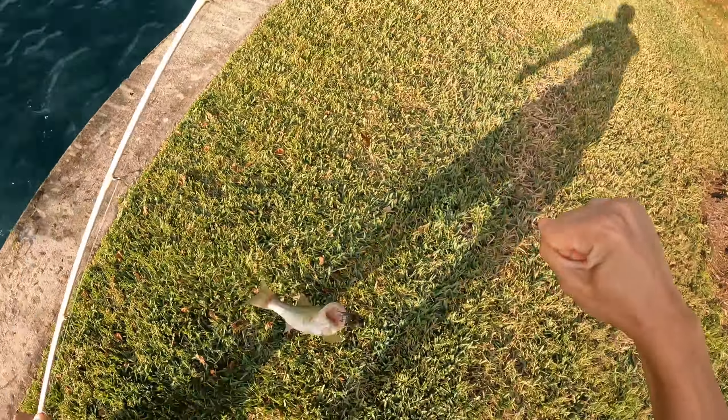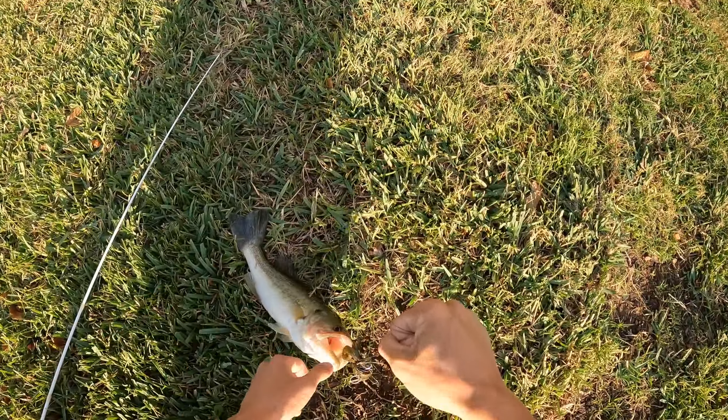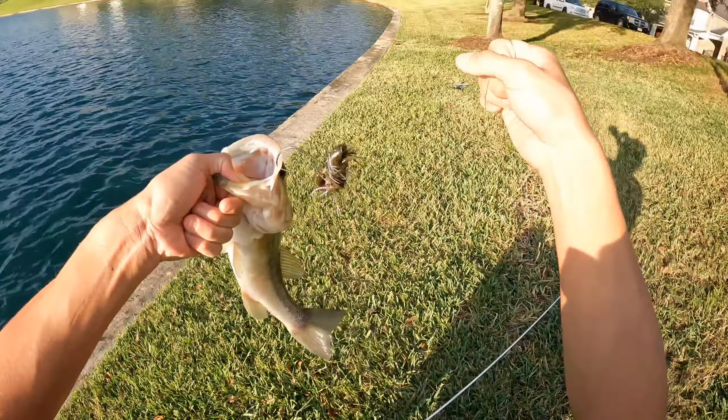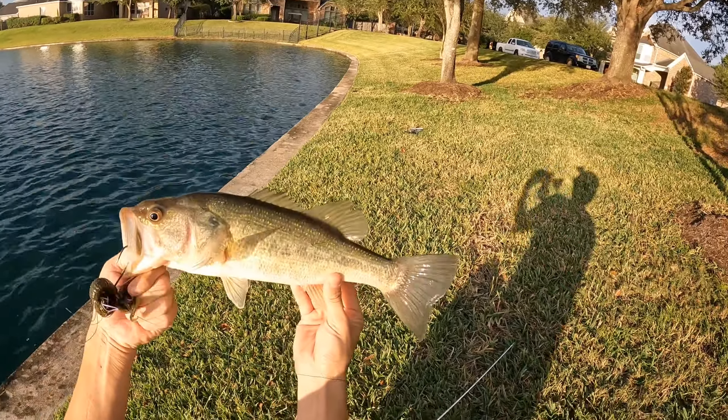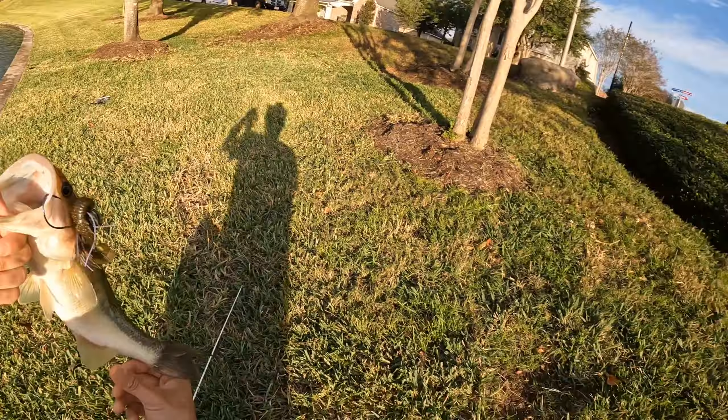Oh, right there! There you go — first bass on the Axle Swinging Jig, you guys. This is a pretty good bass too. Look at that hook set right on top of the mouth. Oh my gosh, nice little chunky bass.